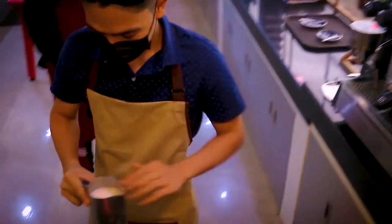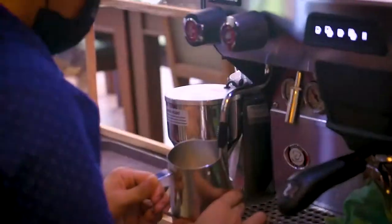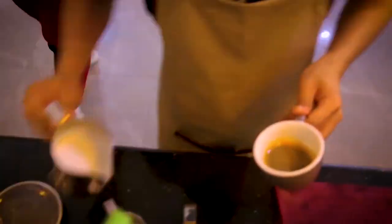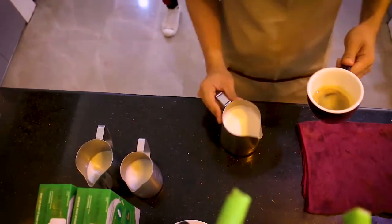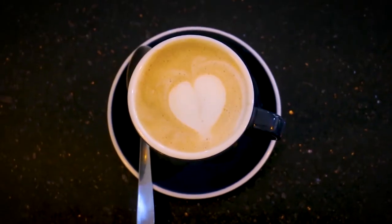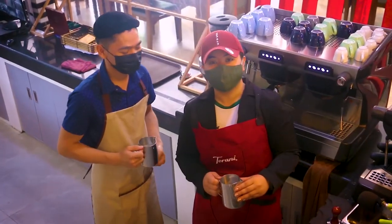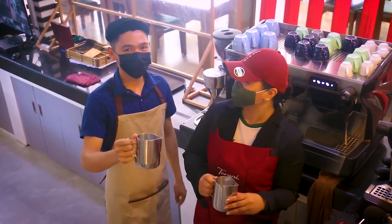Knock. So this is all for today. I'm Maria, your barista trainer here at Mount Carmel Kasarap Cafe. Thank you.